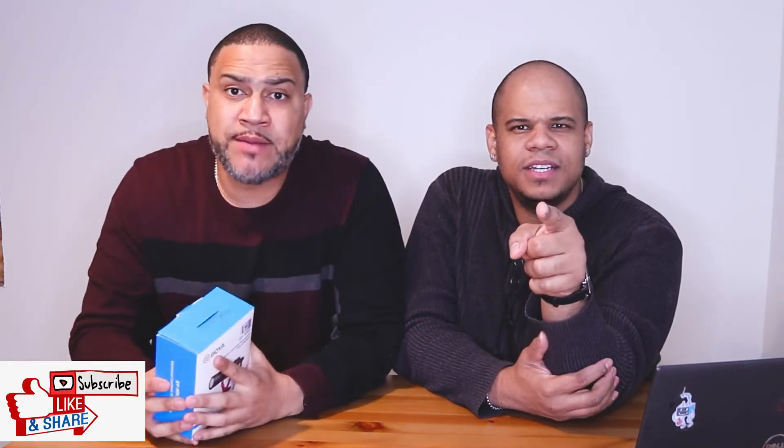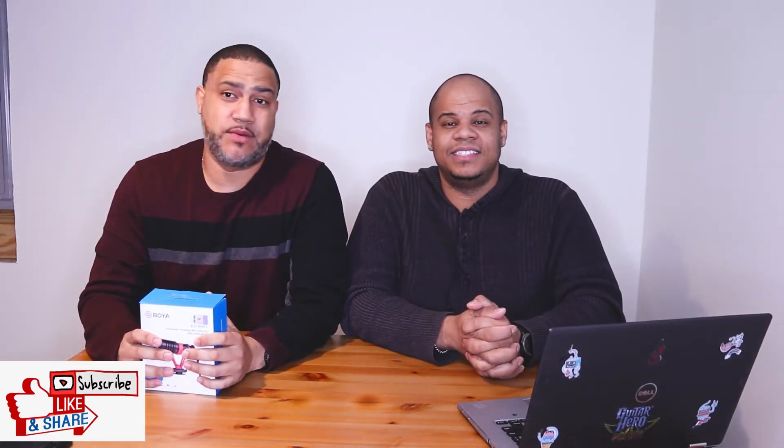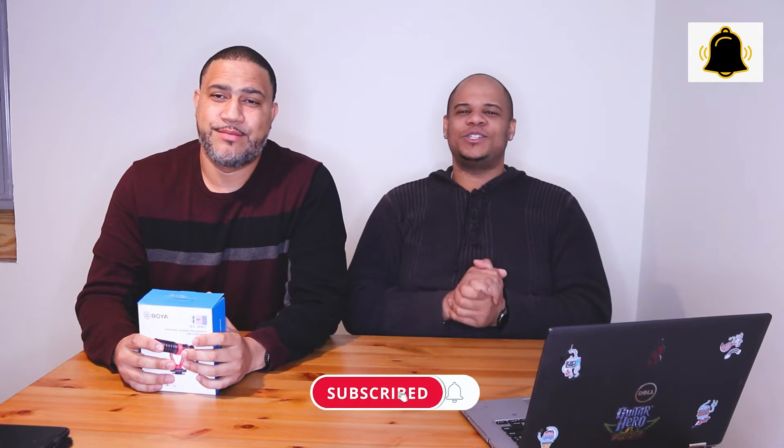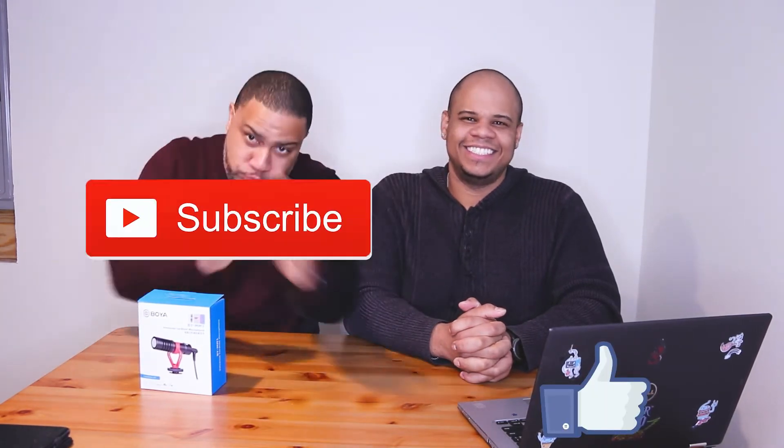For people watching who are not subscribed — are you subscribed to the channel yet? If you have not, a puppy drowns. You don't want the puppies to drown, so go ahead and hit the subscribe button and also the notification bell so you don't miss any of these videos. And smash the like button!